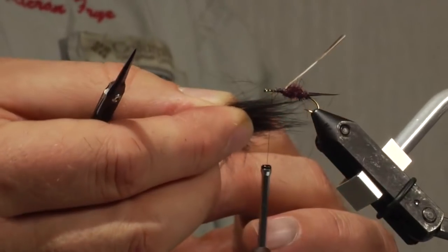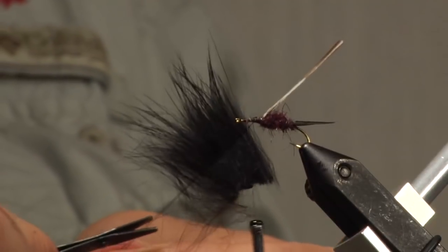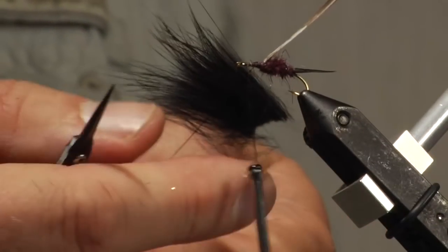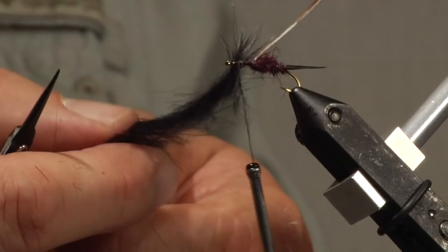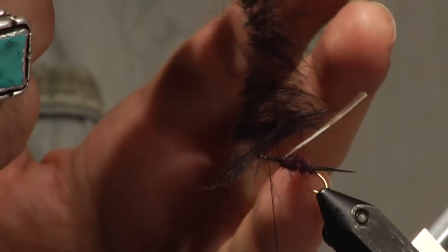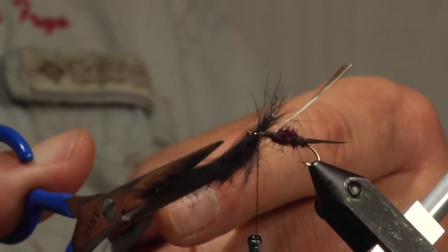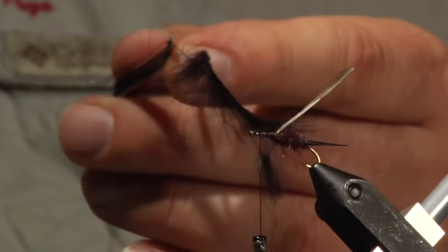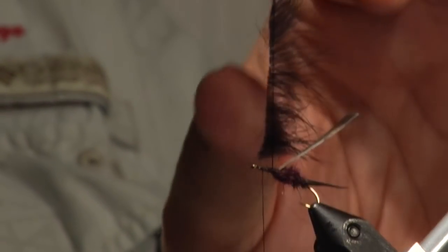Just take that and insert it into the loop. We can take our hackle pliers — if you have a dubbing twister, that's great. Now just kind of stretch this out a little bit, spread it out, get it kind of even. You can adjust the length of your legs — the tips should end pretty much towards the back of the hook, in that plane. Since I don't want a lot of bulk, I can cut a lot of this thicker part off, so that whenever I'm ready, the hair is all pretty much long on one side and maybe about a sixteenth of an inch on the other side. Now we want to twist this up.